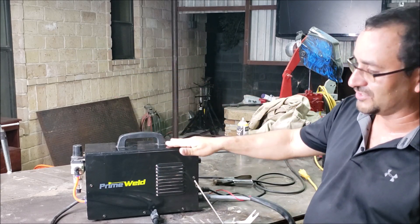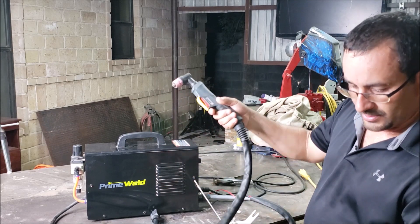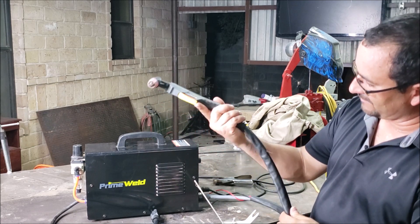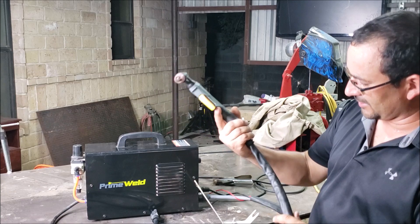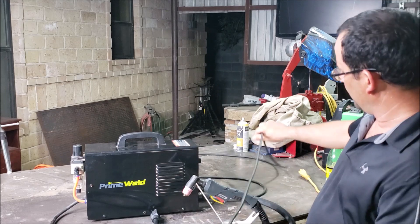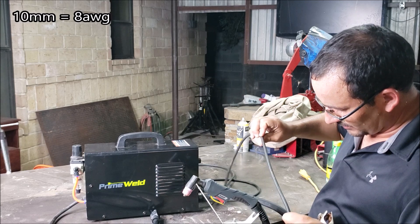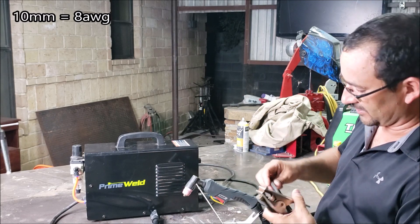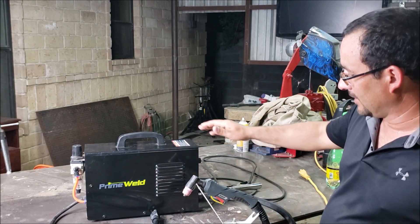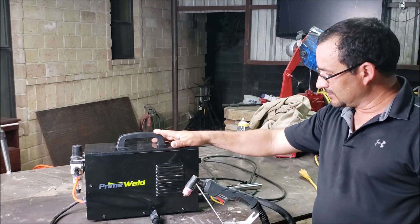This hose feels very flexible, unlike other hoses that are really hard. The ground clamp cable is 10 feet — I believe 10 millimeter, which is six gauge or thereabouts — I'll post the exact spec below.